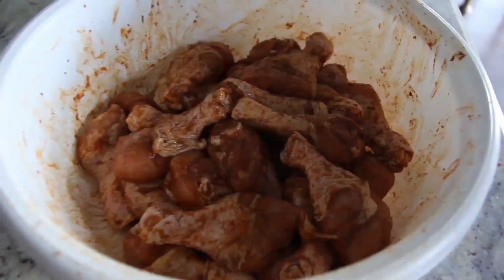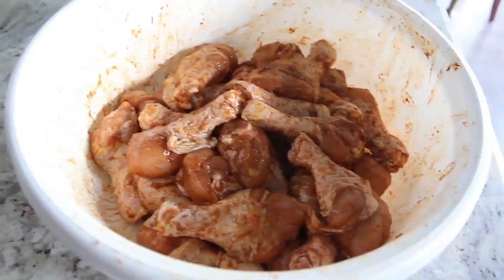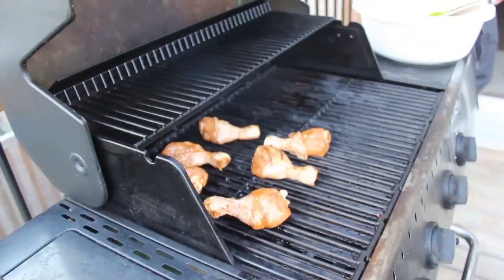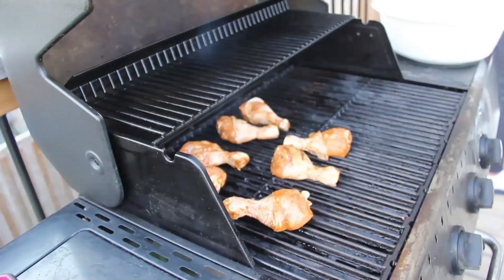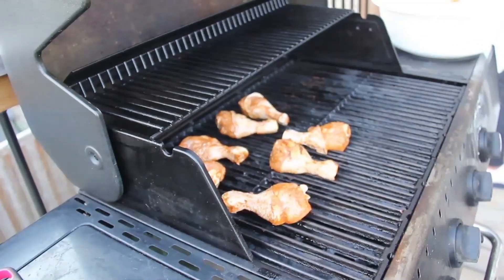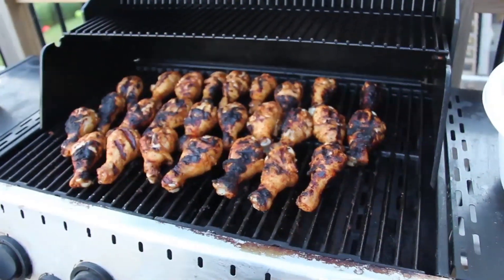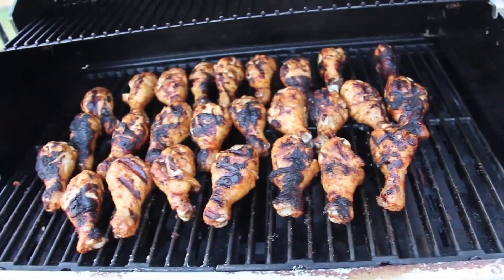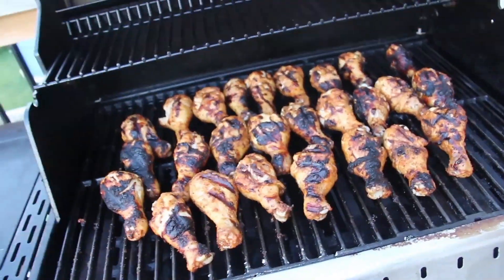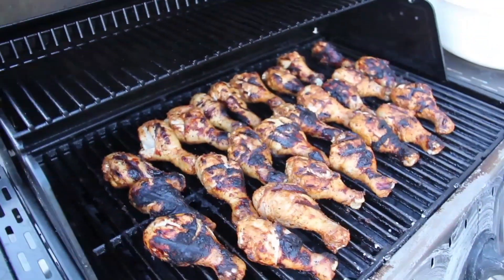The chicken looks ready for barbecue. Now it's time to lay the chicken on the grill. It looks a little burnt — my son was keeping an eye on it but I guess he got distracted. So we'll see how it actually tastes later when it's done.